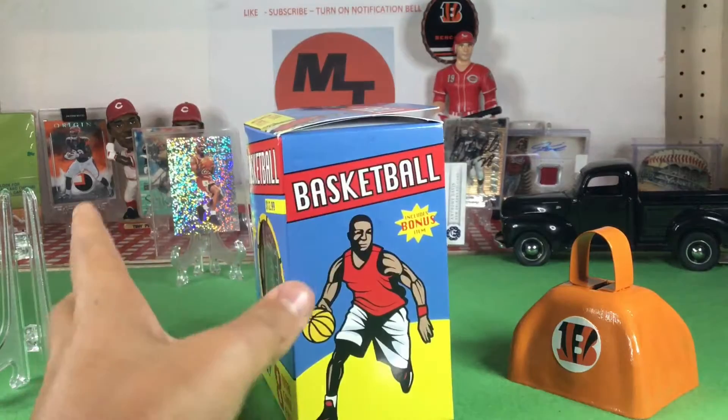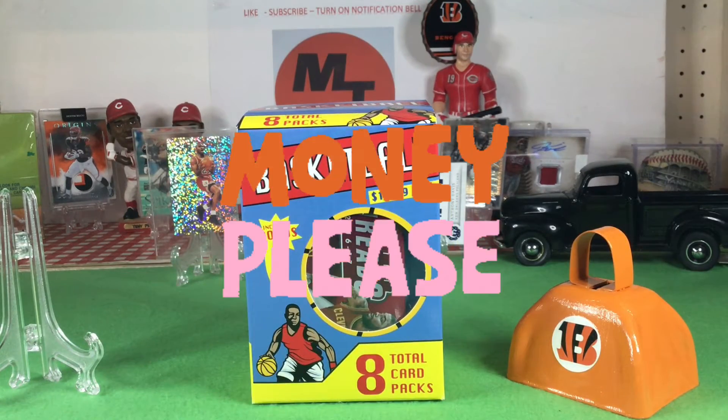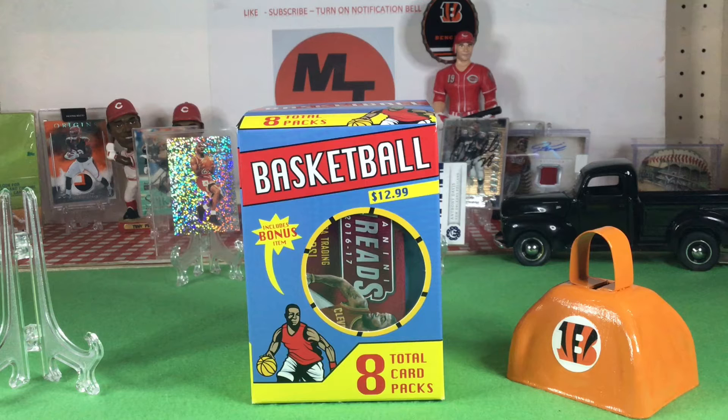Unpaid, by the way — we pay for all this stuff. Fairfield should pay us to prop their product, especially for this basketball because our first one is one of our biggest videos. We have almost 400 views on that Fairfield repack product video.